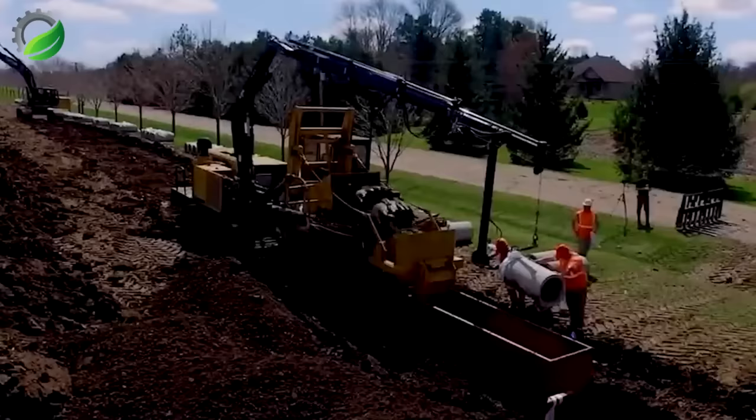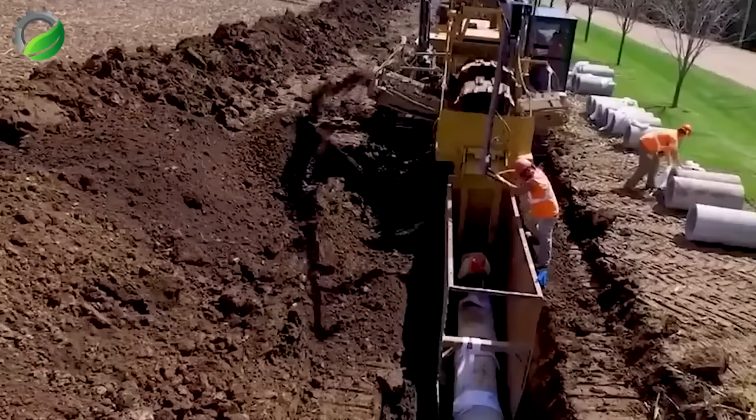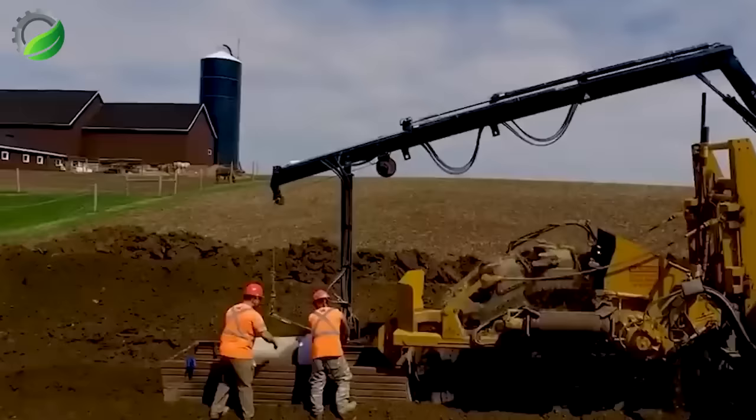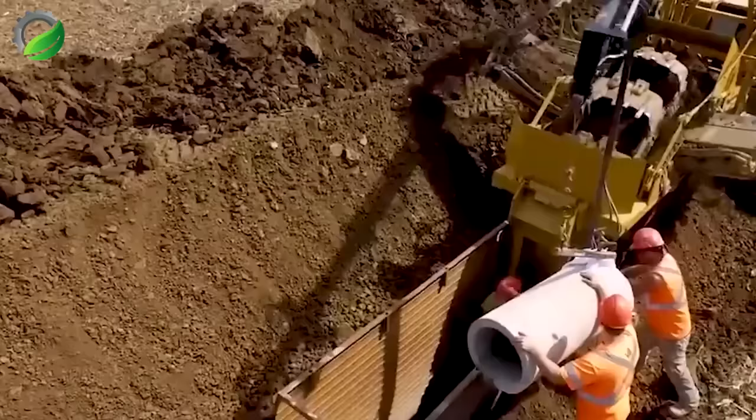The Wulff 8000, a wheeled trencher, excels in construction and infrastructure work, with a robust motor and adjustable trench dimensions. It tackles tasks from drainage to cable conduit installation, easily handling diverse terrains like sand, rock, and concrete. This trenching machine proves valuable in such projects.